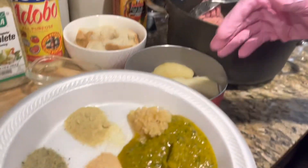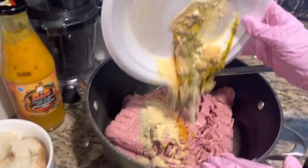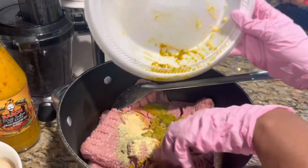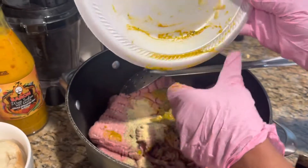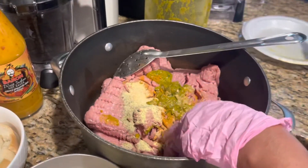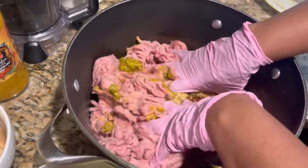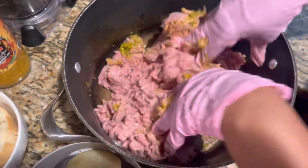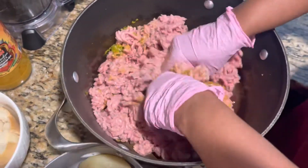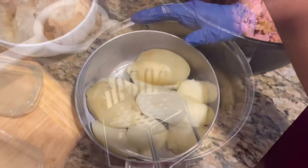To start with the meatballs, you mix all together — you're gonna put everything into the meat. I use turkey meat to make my meatballs because there is too much fat on the beef one. Then you're gonna mash them all together with the seasoning, and after that you're gonna mash up the potato.